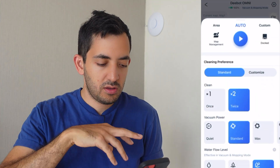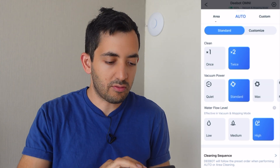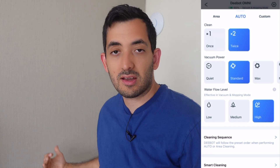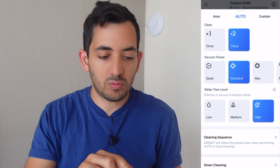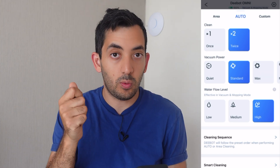So if you scroll up from the bottom, you can see the cleaning cycles, vacuum power, and water level that you want to set up. I've set the water level to high anyway because it's a four-liter tank. I don't care how much water it uses, but be aware that it might leave the floor slippery if it's winter.